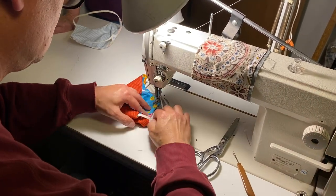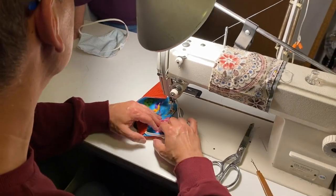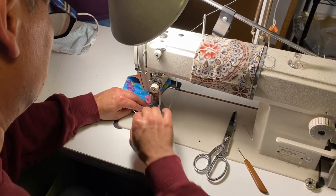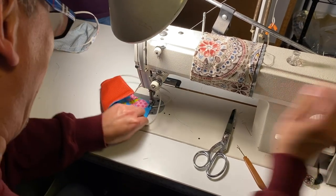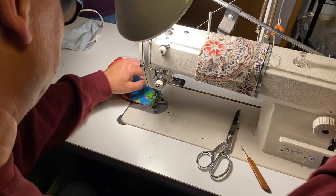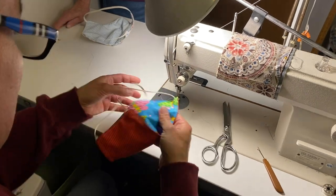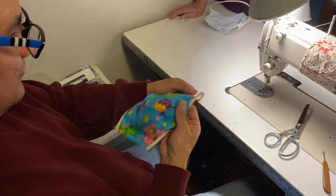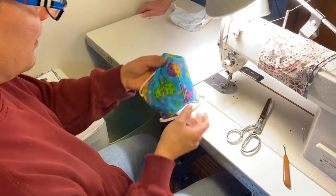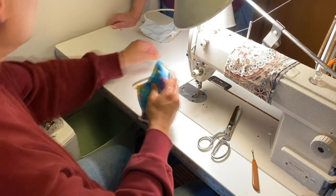One thing we ask our volunteers to do is try not to use pins when possible on any of our mask making projects, just to not pierce the fabric. No cloth mask is a substitute for official medical equipment, but we are trying to make them to high enough standards to be as effective as possible for our providers. Thank you for taking the time to watch this. You can reach us at 405maskmakers.com or at 405maskmakers@gmail.com. And there you go — you have a finished mask with a nice center seam providing that cup to fit really well. Thank you.